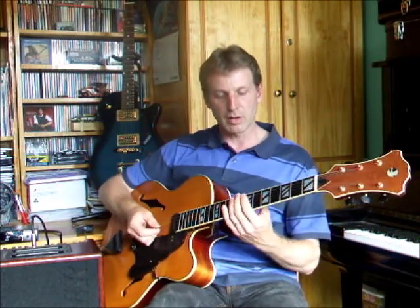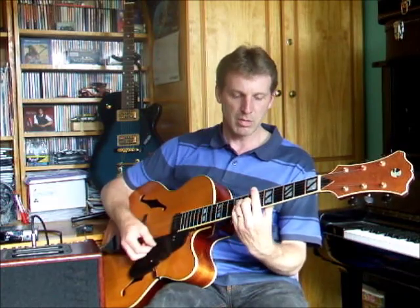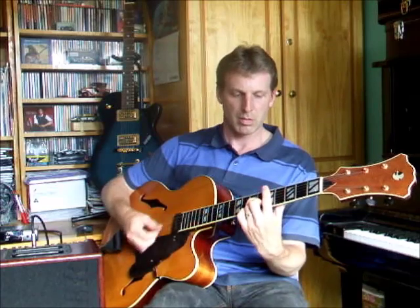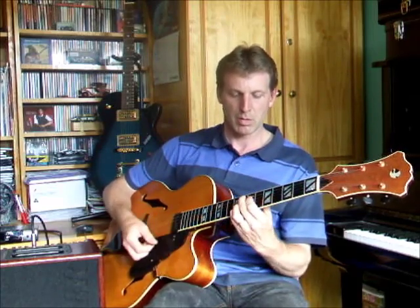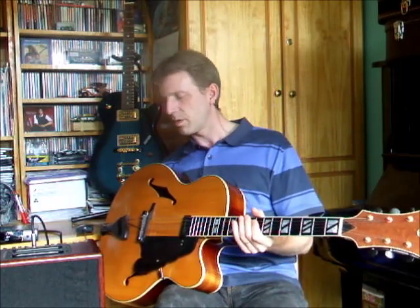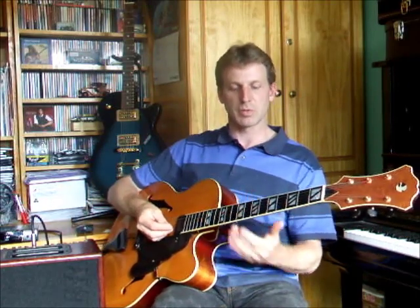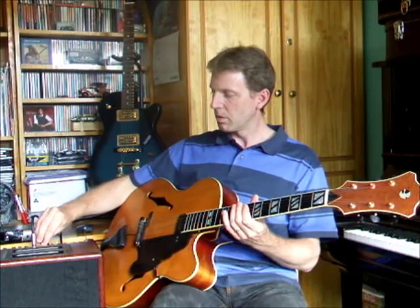Here's what the guitar sounds like without the microphone, just acoustically. [acoustic demonstration] Now I'll just turn on the amplifier — this is the AR Compact 60, a very common, typical acoustic microphone amplifier. So here's what it sounds like mic'd up. [amplified demonstration]